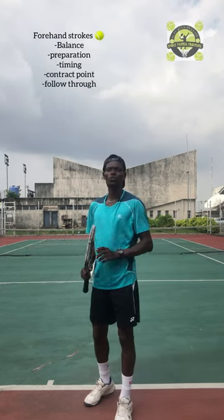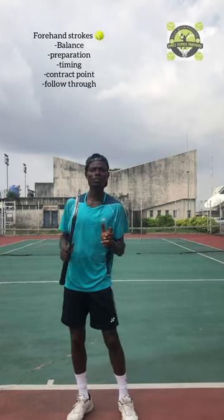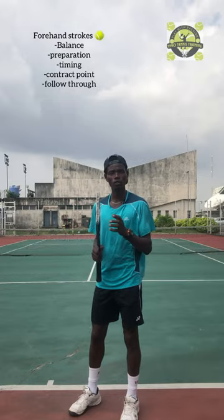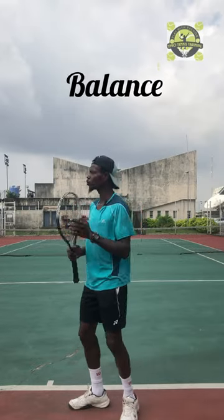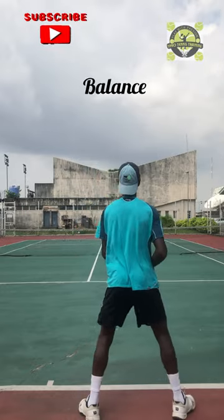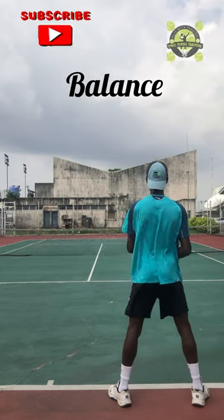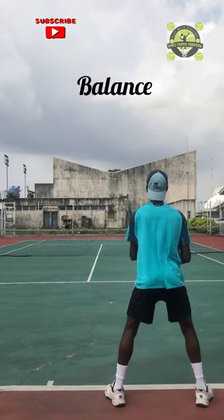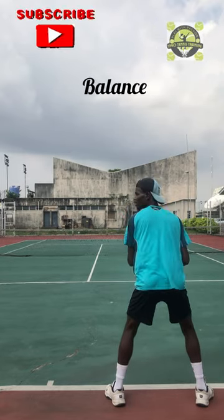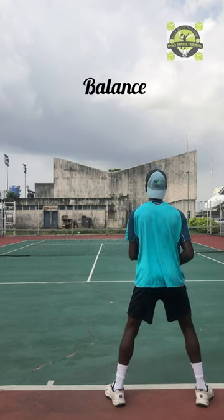Number one, you want to understand that you need proper balance — how to balance on a tennis court. So if you're going to demonstrate your forehand strokes, you need balance. Your wide legs are apart, and you want to have this sitting position — more standing, more on your... you're sitting on your lap to get that balance. You're down a little bit.